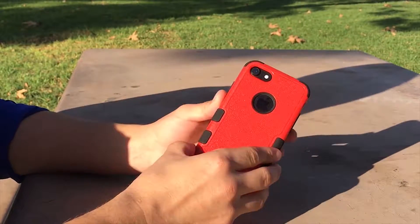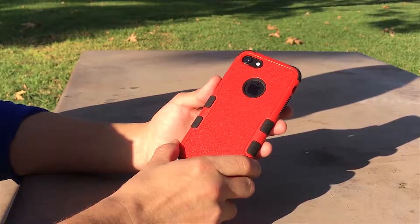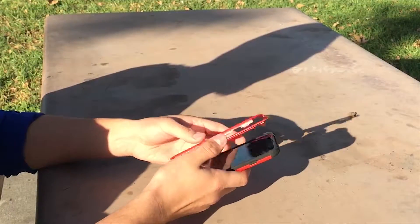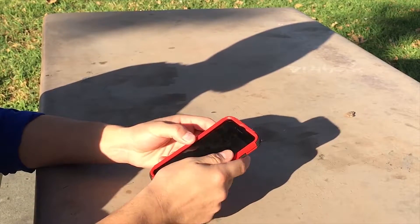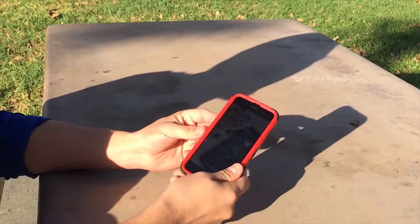The colors are vibrant and it comes available in many different images, colors, and textures. The Tough case is very easy to install — you just simply put on the rubber, clip it together, and you're ready to go.